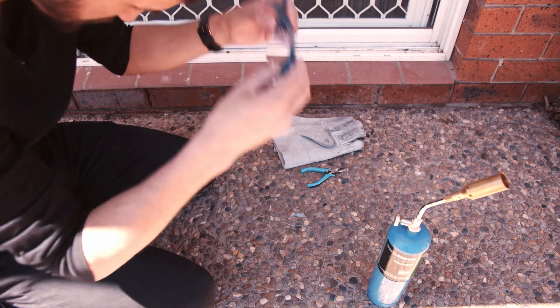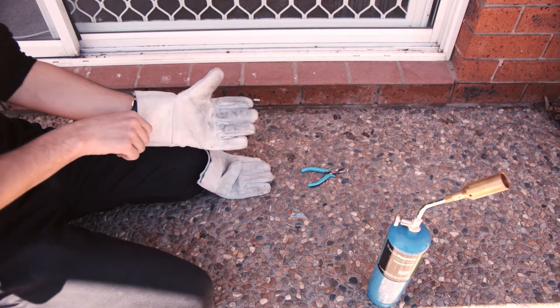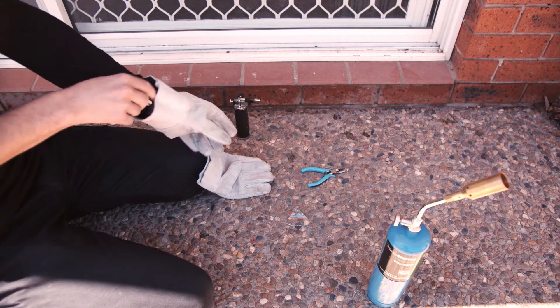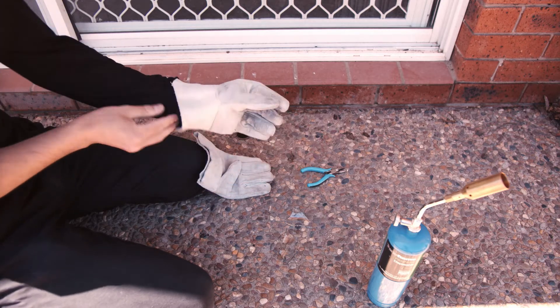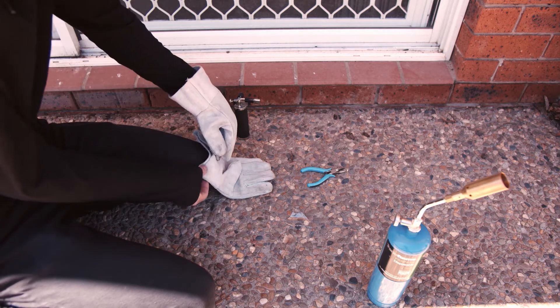So, safety glasses — I've got some of these to protect me from the heat and if the glass were to shatter. Also I'm going to pull down my sleeves just as extra protection.